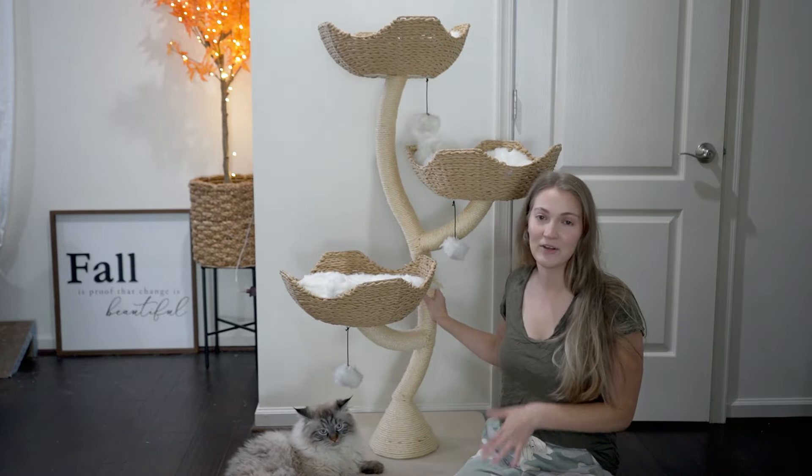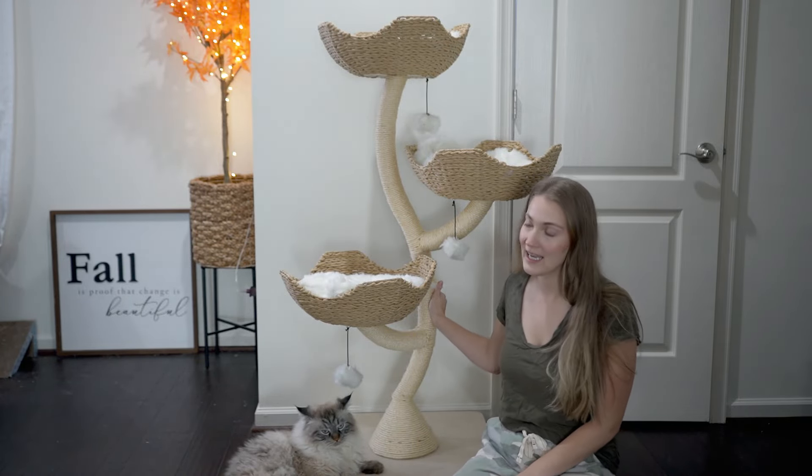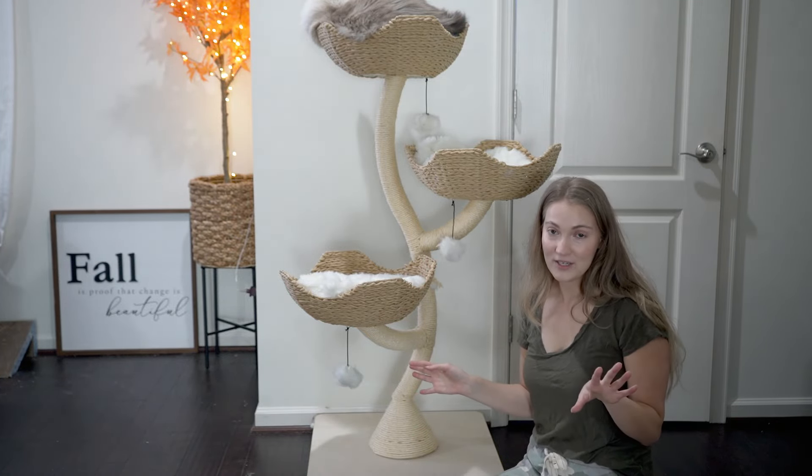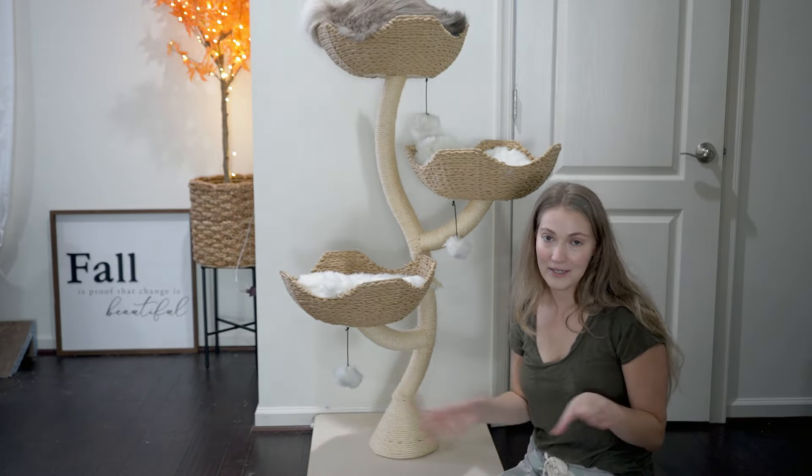In this video I wanted to talk to you guys about the Mao Ivy 3 Cat Tree. This was kindly gifted to us by Mao, but opinions are always honest and our own — if there's anything we don't like about it, we're gonna let you know.